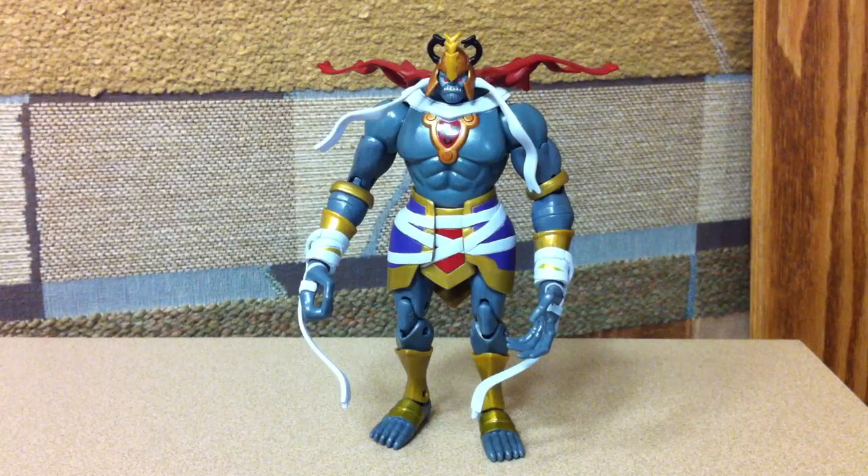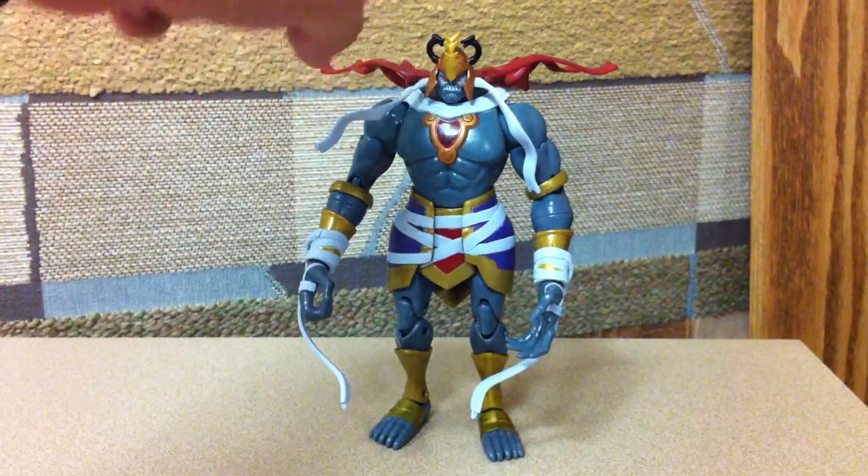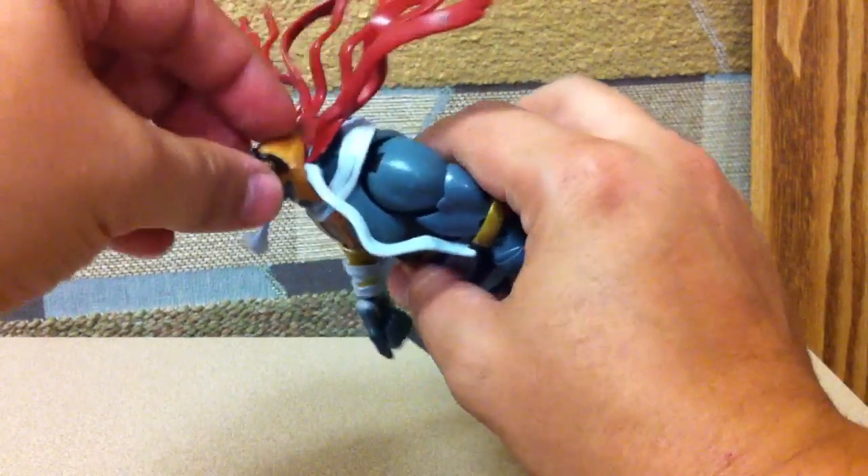Here's the video review for the Thundercats 6-inch Mumra figure. He came today. There he is as he comes out. These two pieces on the side of his head and this red piece in the back are add-ons. They come separate in the package — you just pull his helmet off and attach them.